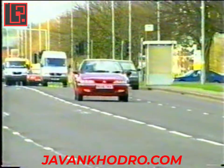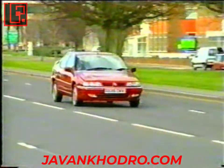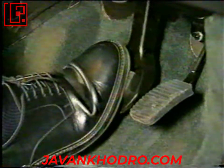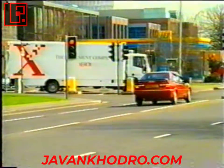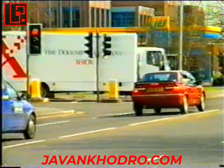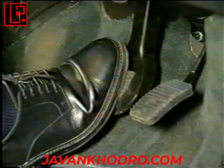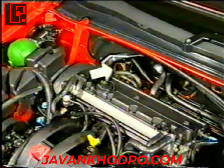اکنون به شرح سیستم ترمز می‌پردازیم. سیستم ترمز با مدار دوگانه که به دو قسمت جلو و عقب تقسیم شده است انرژی خود را از مدار تغذیه فشار بالا کسب می‌کند. نکته مهمی که باید خاطرنشان کرد این است که این سیستم ترمز از نوع سیستم ترمز با تقویت هیدرولیکی بوده و با سیستم‌های ترمز بوستری تفاوت دارد. نیروی لازم برای توقف خودرو از طریق خود سیستم تأمین می‌شود و نه از طریق ماهیچه‌های پای راننده.